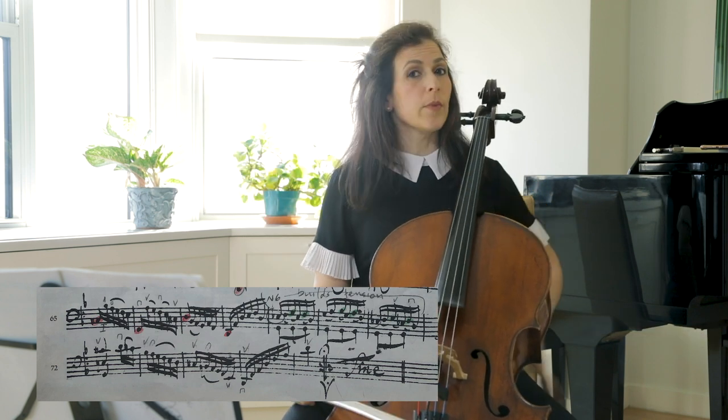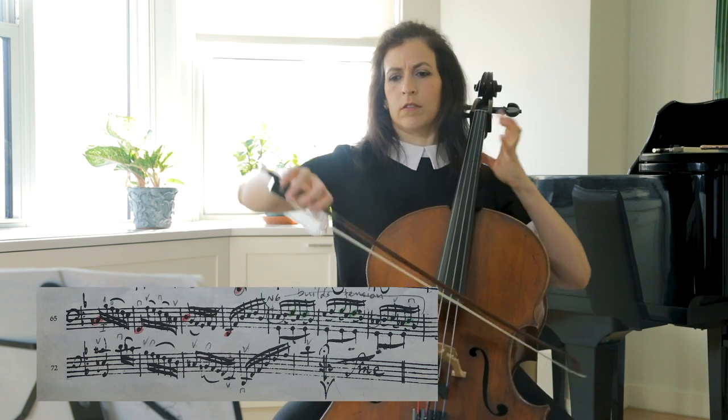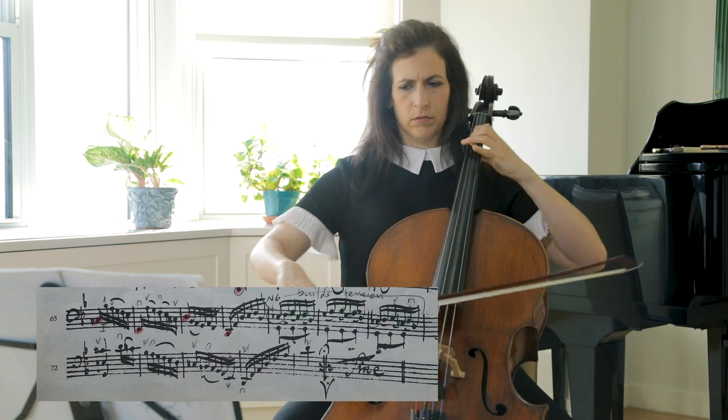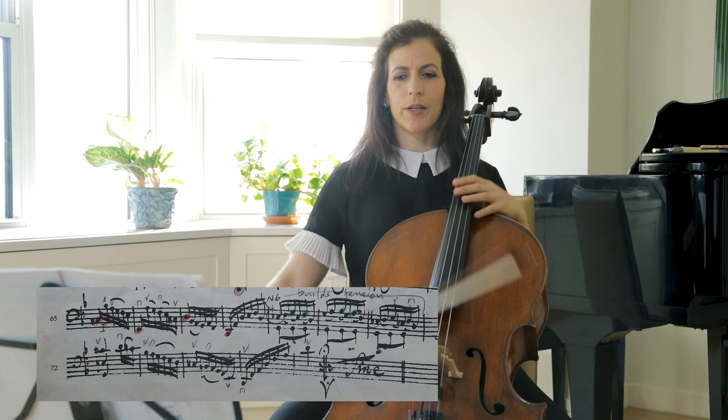The downbeat of measure 68 could have been the end of the movement — it could have ended there. But Bach wrote a little mini-coda.